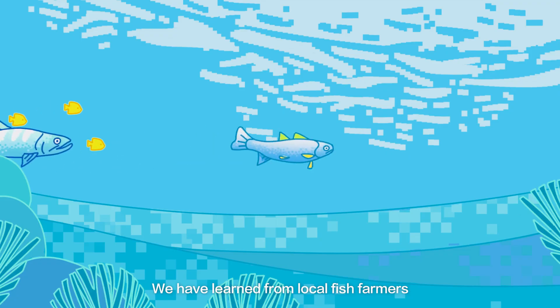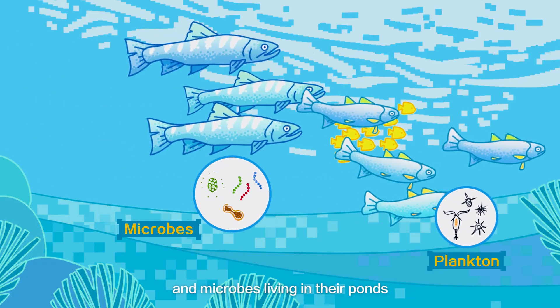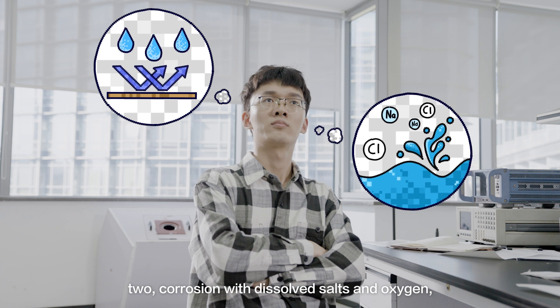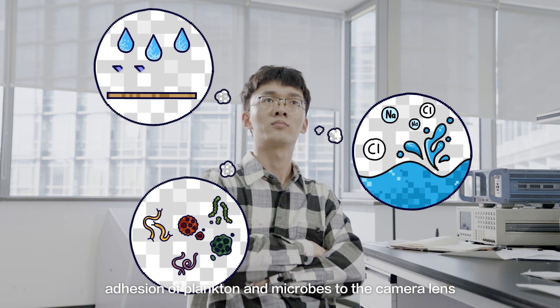We have learned from local fish farmers that there are countless plankton and microbes living in their ponds. Therefore, we are facing three common challenges: one, water ingress; two, corrosion with dissolved salts and oxygen; and three, adhesion of plankton and microbes to the camera lens.